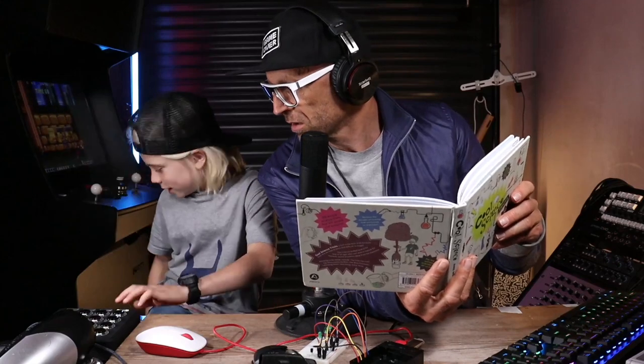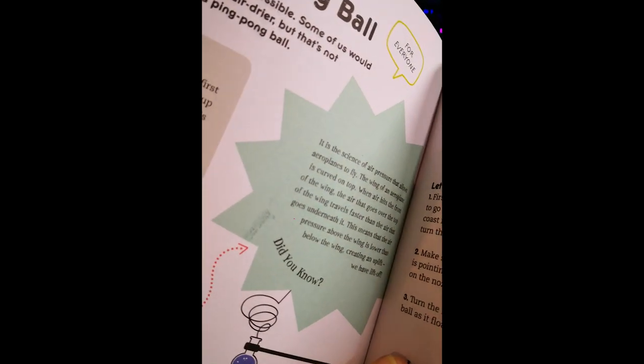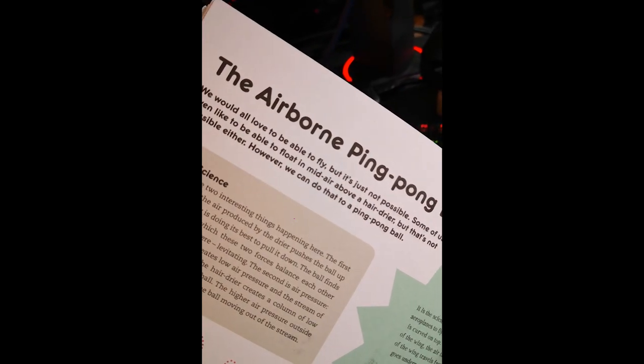Would you like to do it again while I explain? Has the ball gone rogue? Yeah, it's ran off. The first is gravity. As you very correctly stated, Harrison, the air produced by the dryer pushes the ball up while gravity is doing its best to pull it down. The ball finds the point at which these two forces balance each other out and stays there, levitating. The second thing happening is air pressure — fast moving air creates low pressure, and the stream of air coming out of the hair dryer creates a column of low pressure around the ball. The higher pressure outside the column prevents the ball from moving out of the stream.